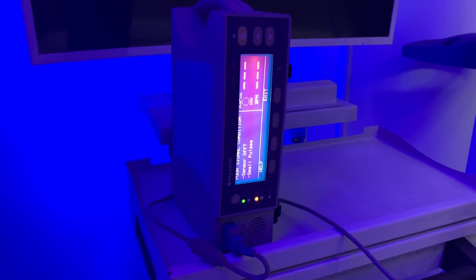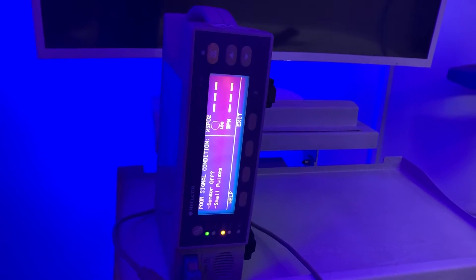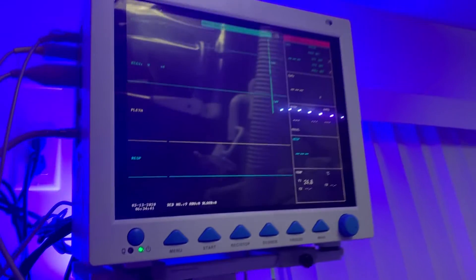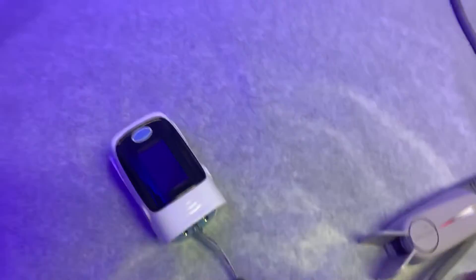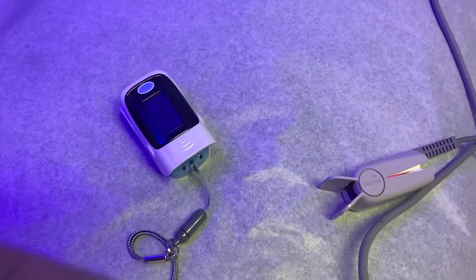I'm going to talk about the pulse oximeter today and the value of that for providing information for you when you're at home and what you need to do. The pulse oximeter — these are devices that come in different shapes and sizes. That's how they usually look in an emergency room or urgent care, sometimes smaller. In hospital and ICU settings they come as part of monitoring and are a bit bulkier, but thanks to technology, smaller and cheaper versions are available to purchase. I'll put a link for you to buy.